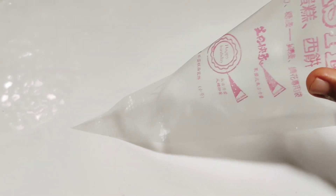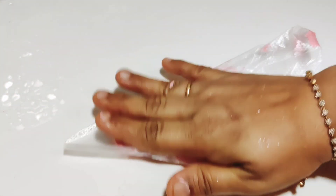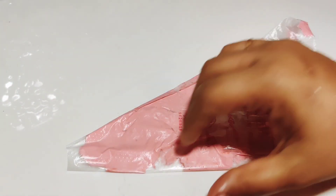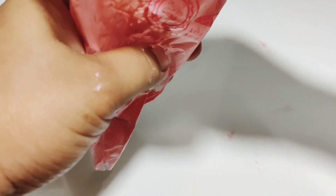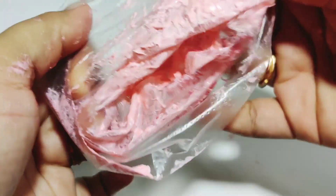1 teaspoon of whipping cream. Then we put it in a cup. We will cut it in a cup.